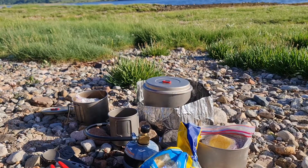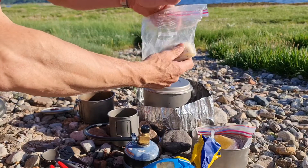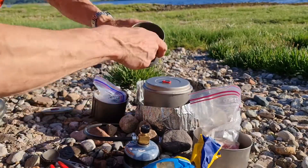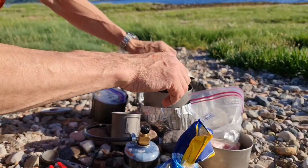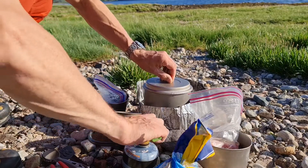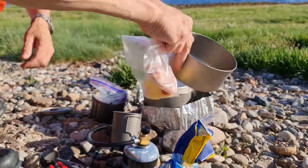Good evening. Pasta carbonara — I have already made up grated parmesan and black pepper, pancetta with butter, two eggs, pasta, and water. Let's get started. First thing is I'm going to get the water boiling to cook the pasta.